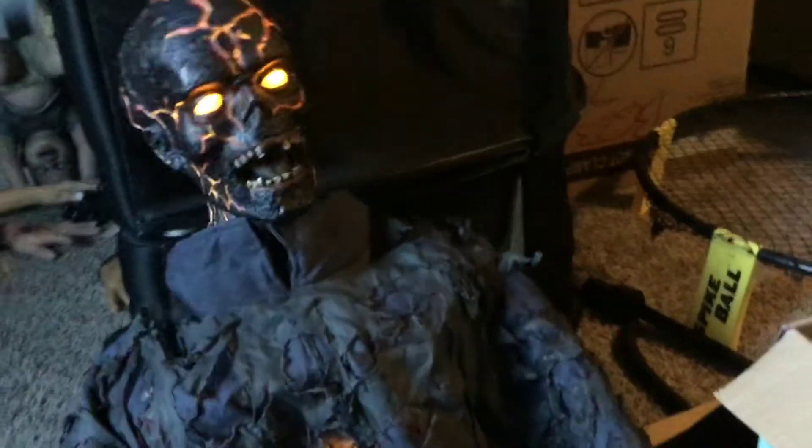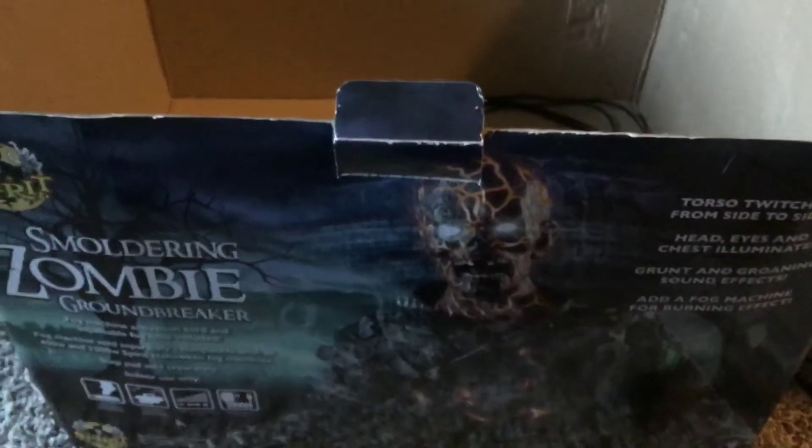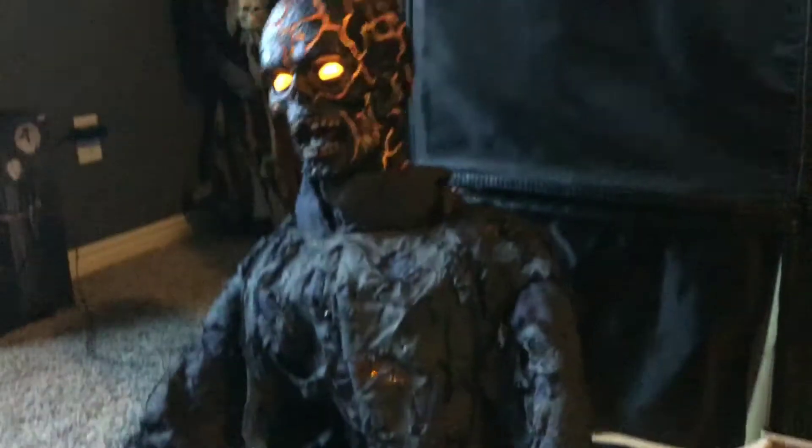Oh no — oh, look at that! I'll unplug him real quick. I'm going to go over here and turn off the lights.